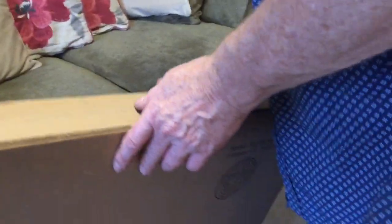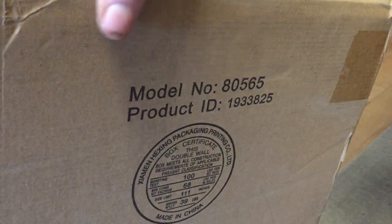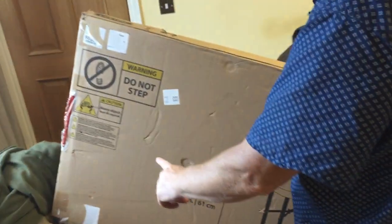The model number is here, just in case anybody wants to buy the same thing so you know exactly which one it is. It was made in China, but it's got a very good reputation. The company website is lifetime.com.